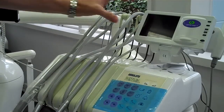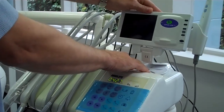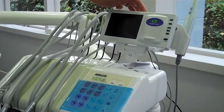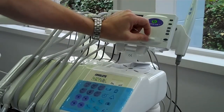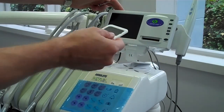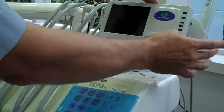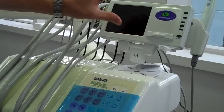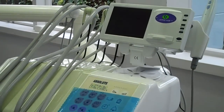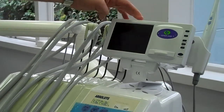We have a look at the Super Cam intraoral camera and digital X-ray reader. Basically what this unit will do is it gives you X-rays — it reads your normal X-rays onto the small little screen. It's also got a built-in intraoral camera. You can also connect this to a normal VGA screen; there is a VGA output for that.